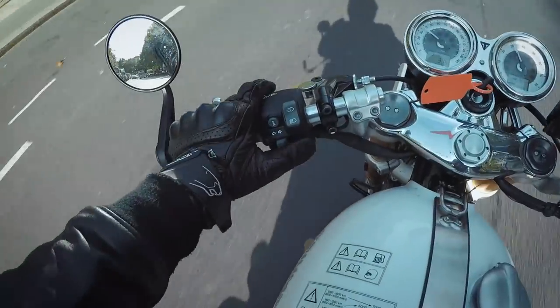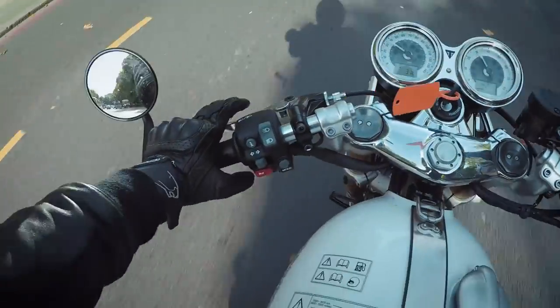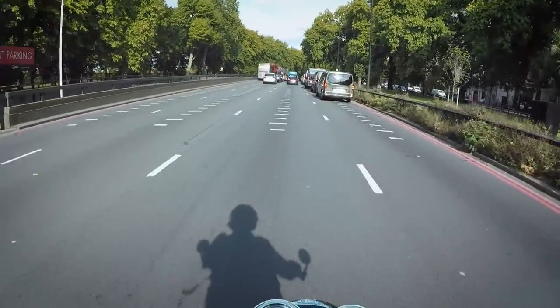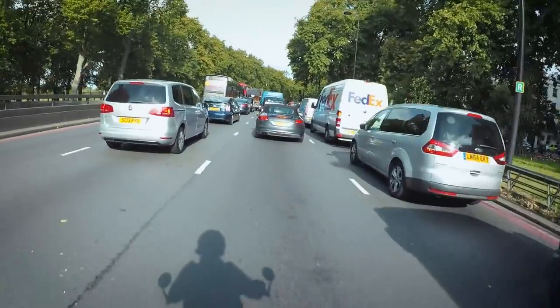Probably just went a little bit over 40 there. It's a lot of fun in sport mode. Obviously I haven't got any twisties around here to test it out on, but I can envisage that being pretty amazing.